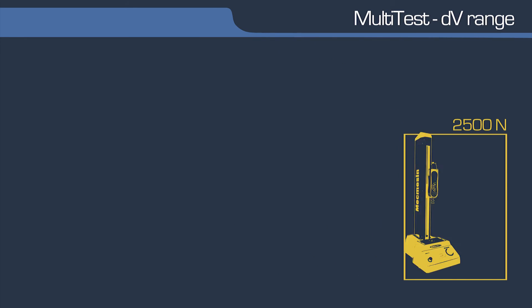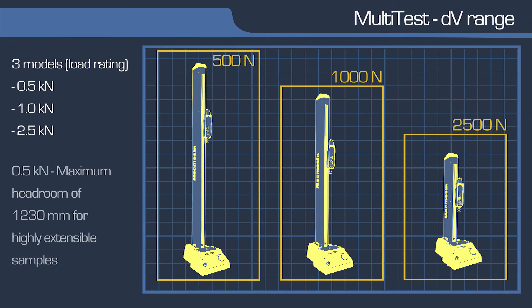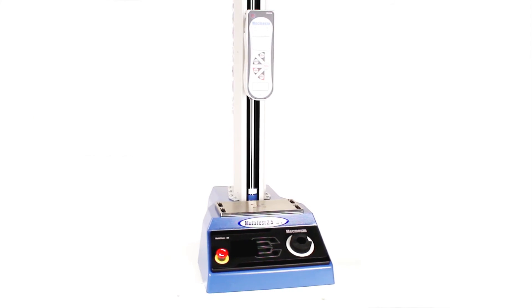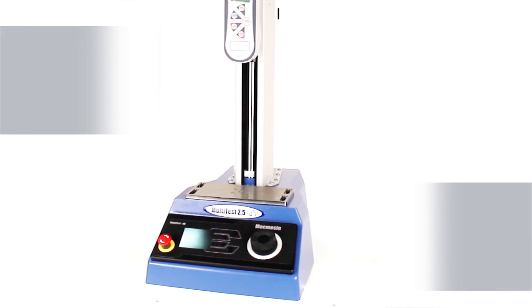There are three new models in the Multitest DV range, with load capacities of 500, 1000 or 2500 N, and daylight of more than 1.2 m for testing highly extensible samples. With its speed range increased from 0.1 to 1200 mm per minute, and the ability to set displacement to 1 micron resolution.